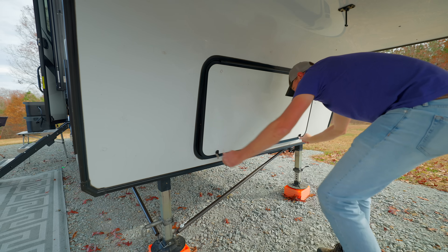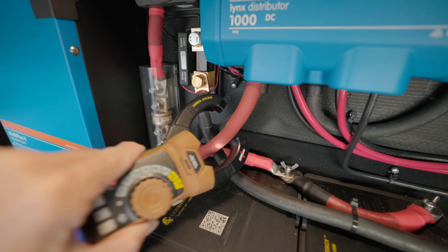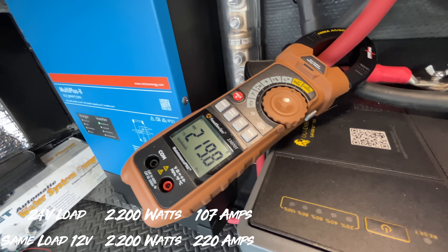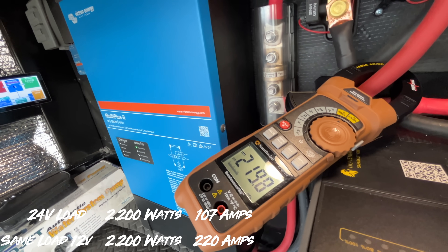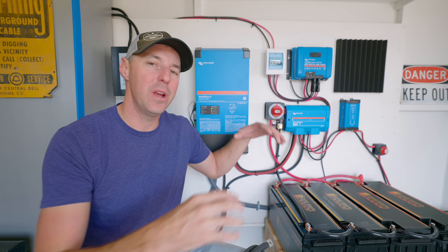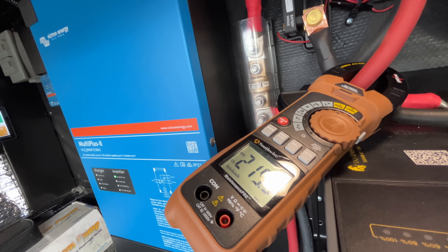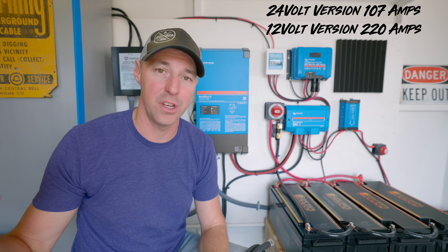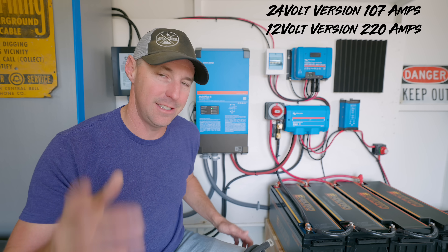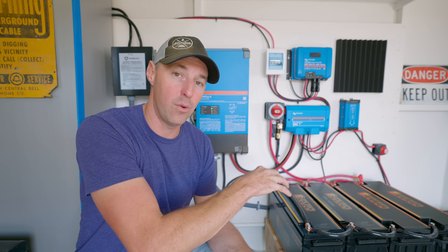Let's see that same load on a 12 volt system. Similarly, at just under 2,200 watts, we're pulling around 220 amps on the 12 volt inverter. That is a huge deal — a big difference going from 107 amps on the 24 volt version to 220 amps on the 12 volt version. That's a lot more heat, a lot more amps going through those lines, and that's one of the key benefits of the 24 volt version.